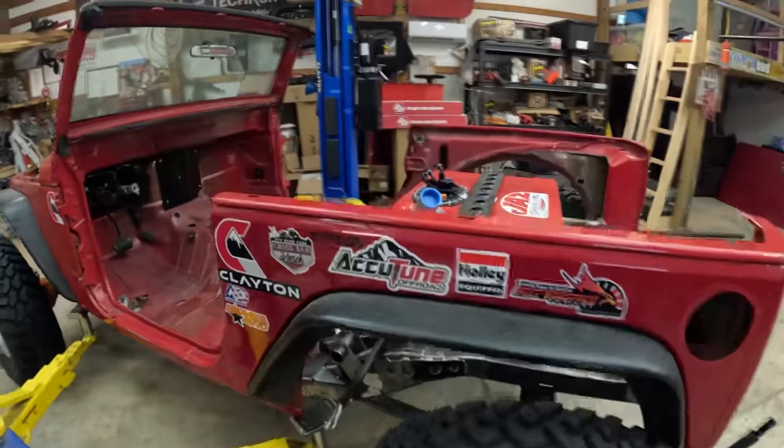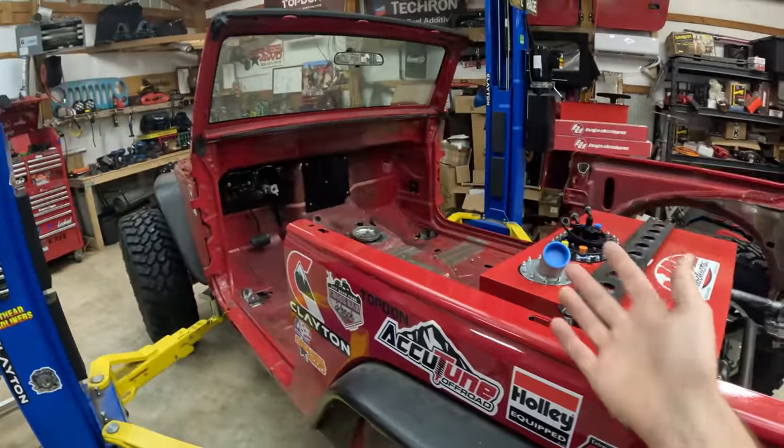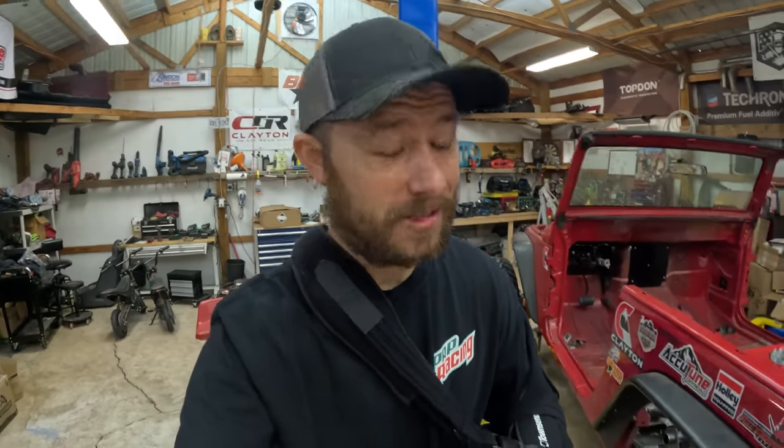The third goal is to obviously meet Ultra 4 tech specs. I don't want to get out there and find out that we missed a rule and we're not able to race without completely redesigning our roll cage. We're going to go over all the specs and what is required out of a roll cage to race an Ultra 4 or King of the Hammers.